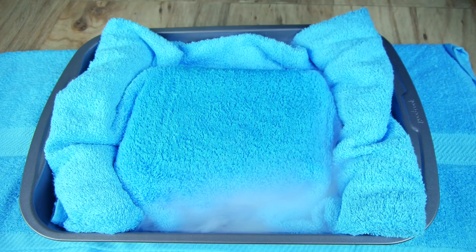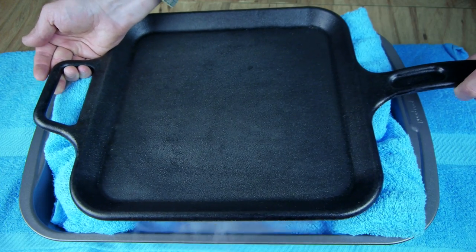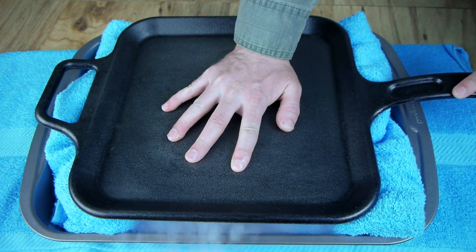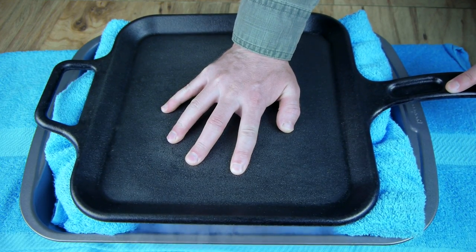Everything is now prepared, so we can set a frying pan on top of the dry ice to finish the cold plate. It will take a few minutes to reach a cold enough temperature, so it's a good time to make the ice cream mix.